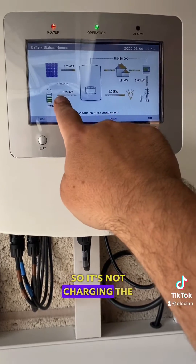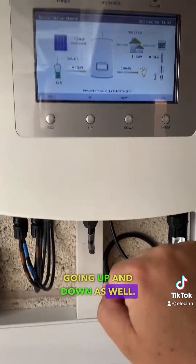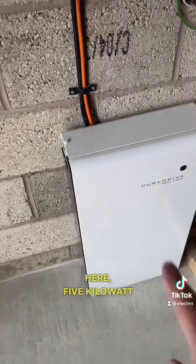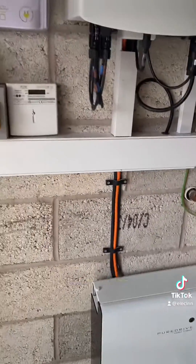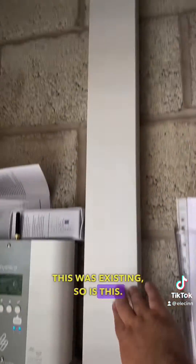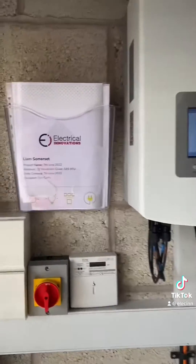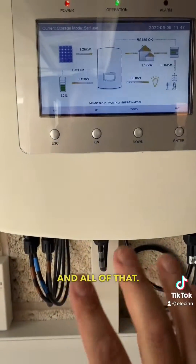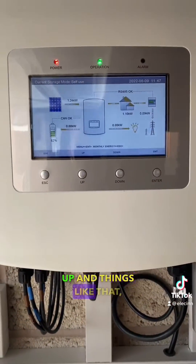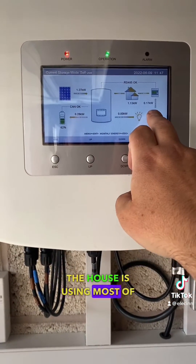The house is using this, so it's not charging the battery — as it goes up and down, the battery's going up and down as well. So the battery's here, a five kilowatt PureDrive unit — all a nice and neat install. This existing wiring was already here, but the rest of it is all us. Nice documentation, packing, all of that. I'm just here commissioning and stickering up, and we're good to go. The battery's trickling away and the house is using most of the energy being produced.